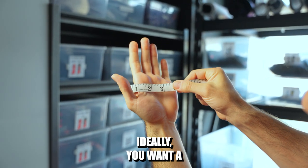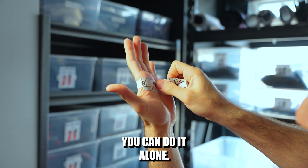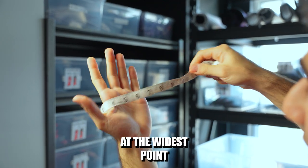Ideally you want a measuring tape like this to get the perfect measurement of your hands, and this is how you can do it alone. You can wrap it around, and you can see I'm eight and three quarters for the circumference at the widest point of my hand.